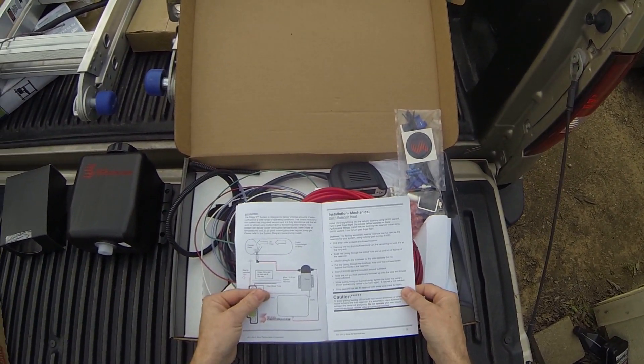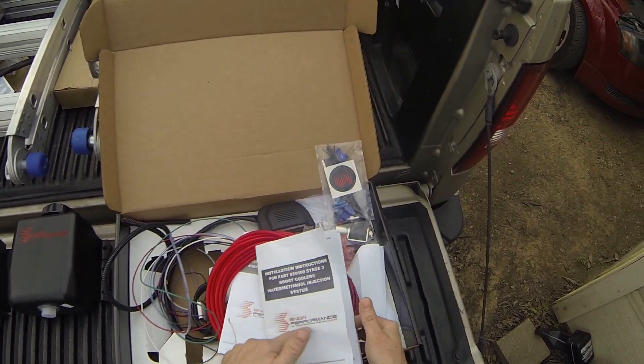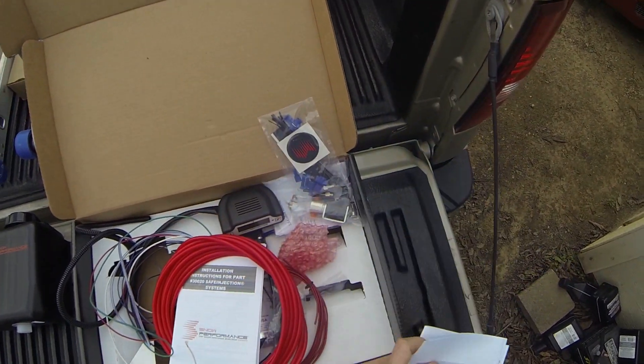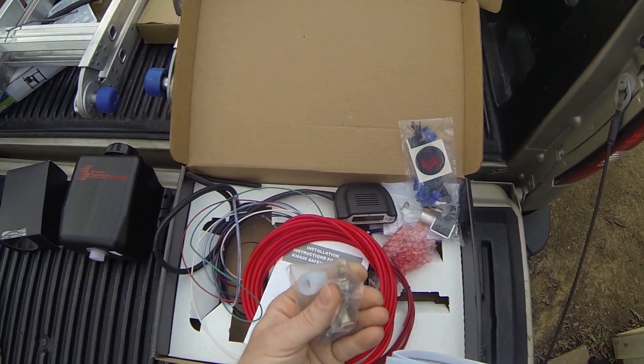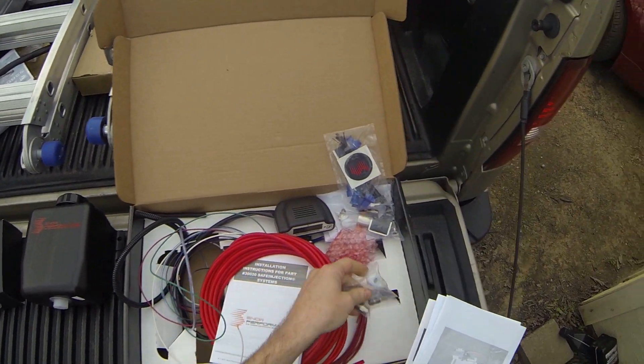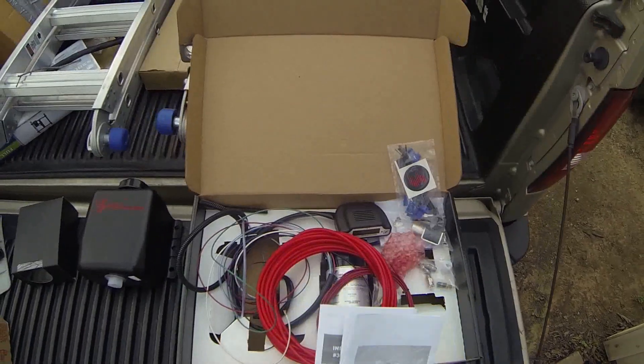There's a spot inside the book that tells you which nozzles are which, because the actual nozzles themselves do not say '375' — they just have one number stamped on the side, like a number 6. The book tells you what number 6, number 3, or number 2 corresponds to.